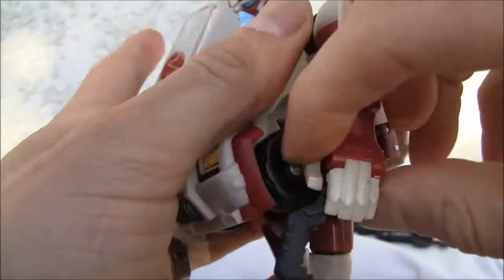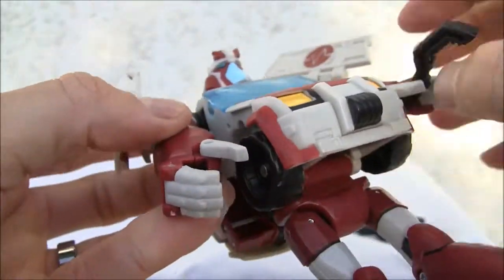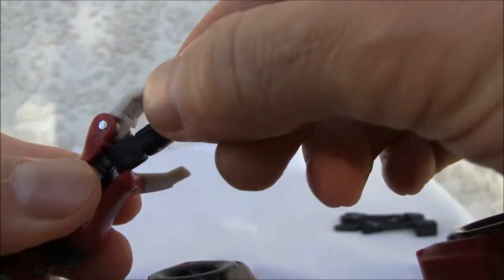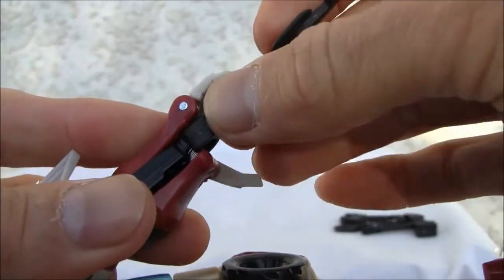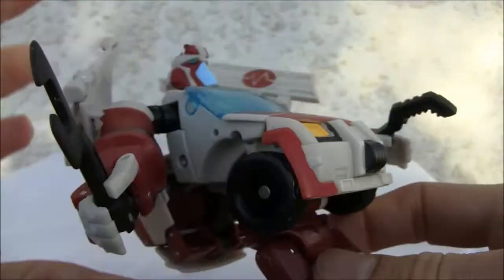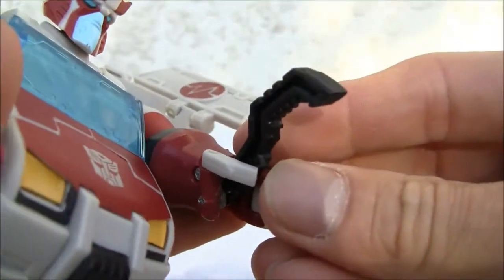I also like this little spring-loaded gimmick over here — just like that, and you can hold it that way, kind of neat. On the other side, you can put his little tools and snap them in — kind of spindly, but it'll work. He's a mechanic, he's here to fix people, so it's kind of neat.